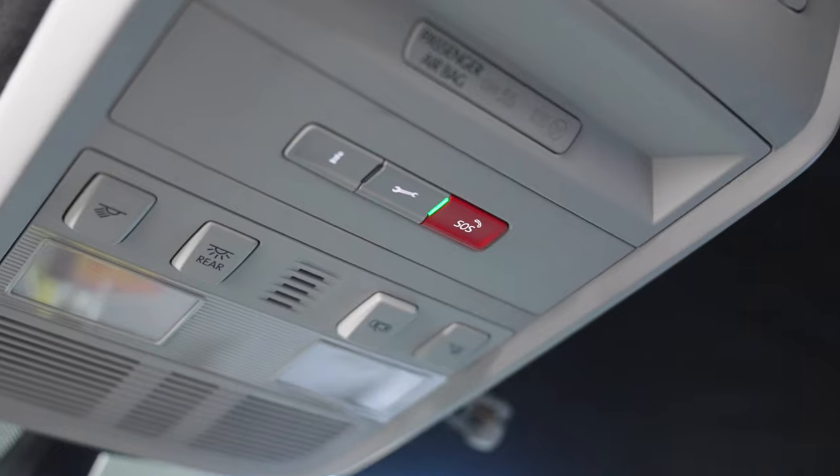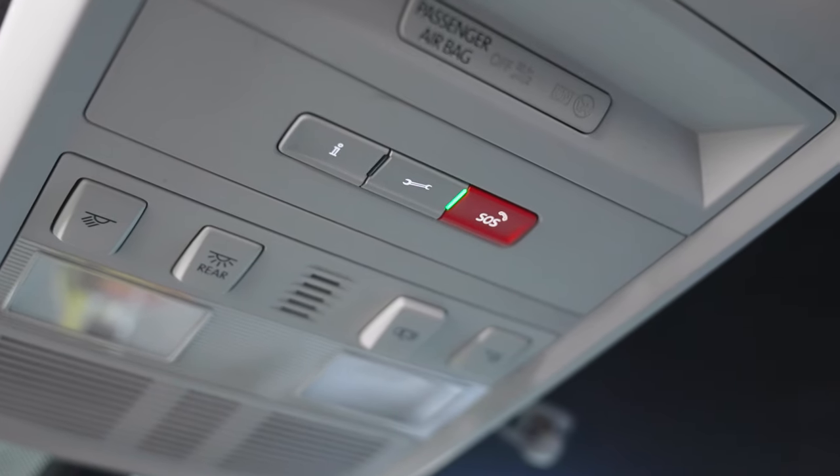The key feature of this install is that we've retained all of the factory features. The most important one is SOS retention — because the original head unit has emergency dialling, a lot of people fitting these units don't integrate that feature, so you can get a warning light or it'll just be disabled. All of that is working here.